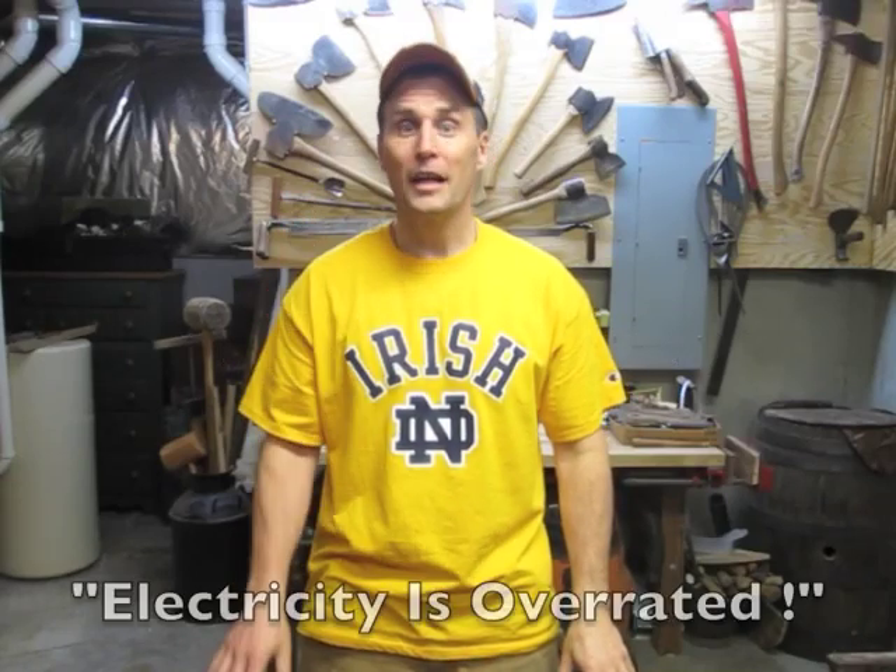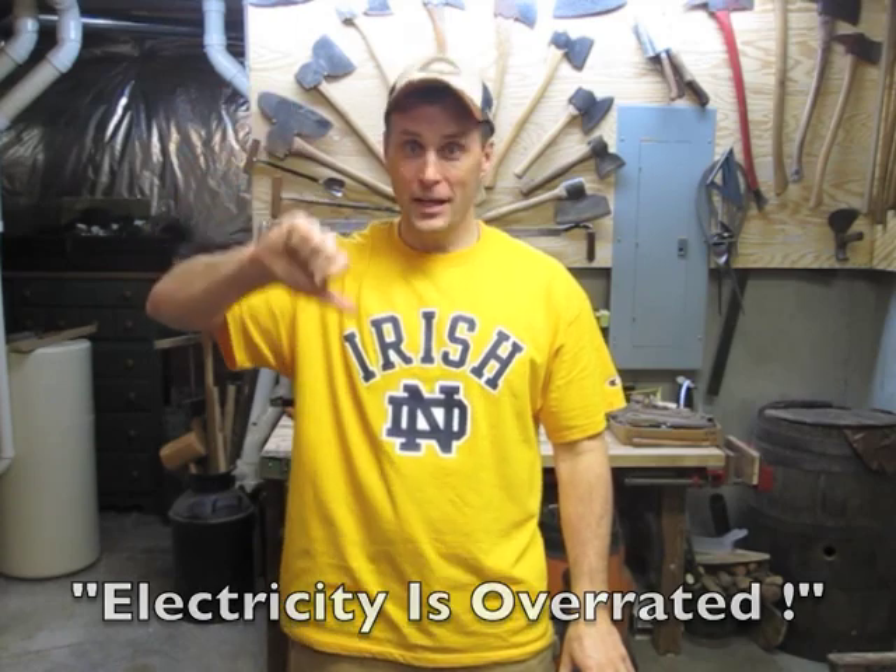Hey everybody, this is Chris. Lesson number two: electricity is overrated. I like the challenge of using my brain, my hands, and my whole body to complete woodworking projects without the use of electrical power tools. In this video today, I'm going to detail the tools that I use in building the rocking chair. Here we go.